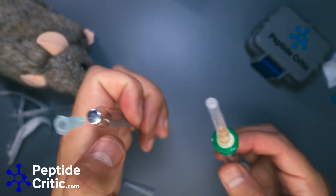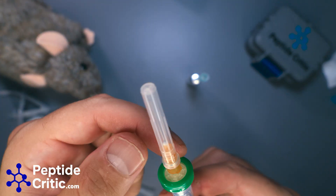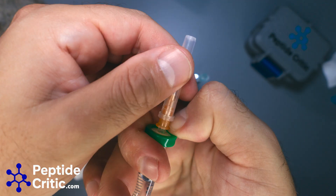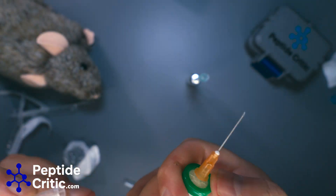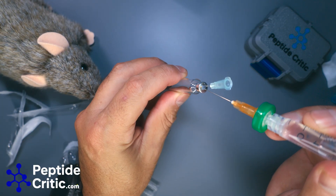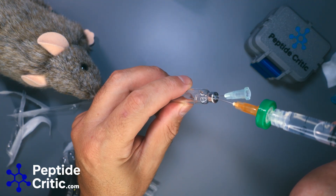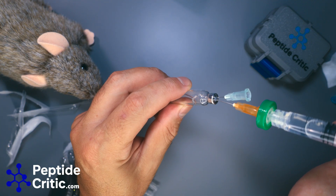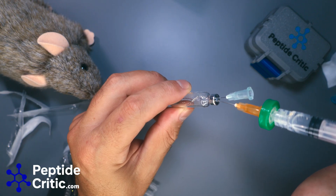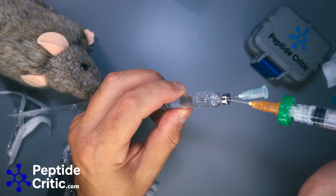When you pull this off, if you just try and pull it straight off it could pull the needle with it, so I always hold down with my thumb and then pull off. Then all we do is insert it and press — that's literally it.